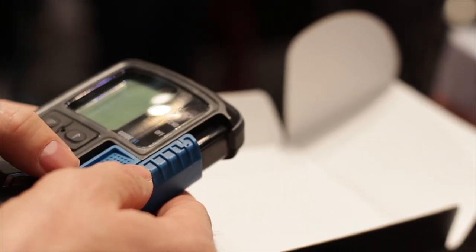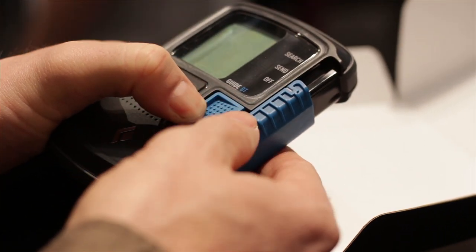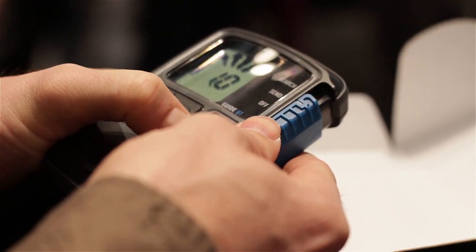When you switch it on, you have this easy slide bar where you can choose from off, send, and search. Pretty basic. A beacon should always be very simple to use, and you can of course do the group check at the beginning.